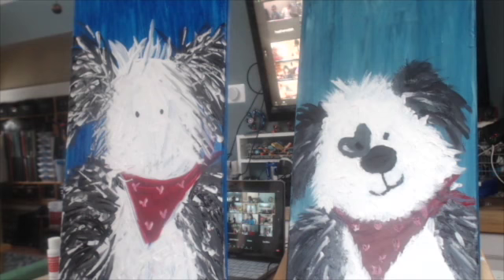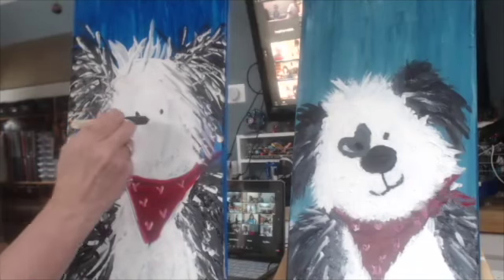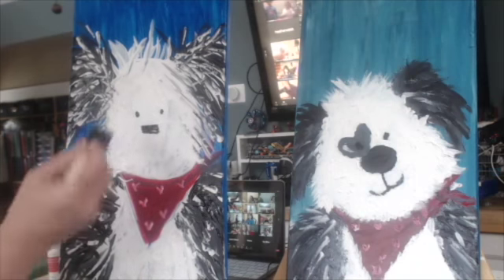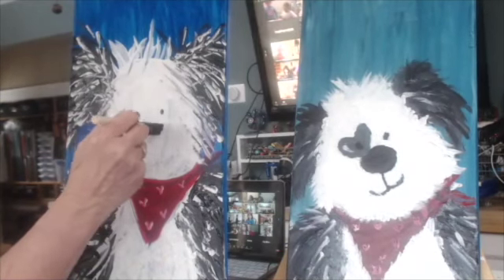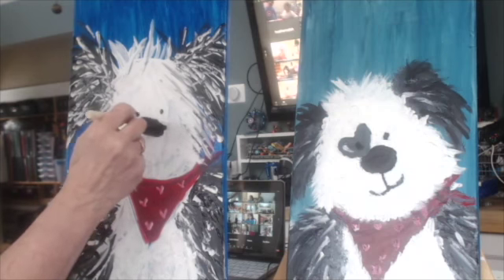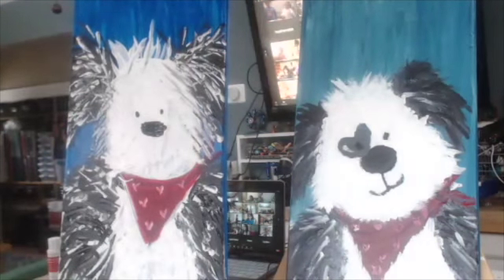And then his nose. So now for this one, I'm going to put the paint again across the whole tip. And I just dot, dot, dot — like three times. If you want a bigger nose, make it four times. However big you want your guy's nose to be. My guy, I think, needs a bigger nose. So I'm just going to do a couple more dots on him and give him a big giant nose because he's a big giant dog.